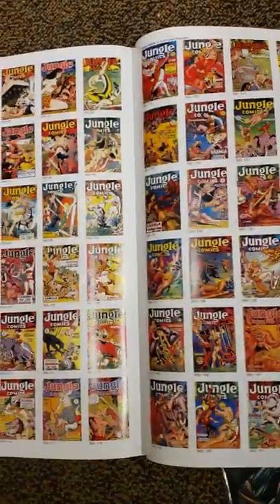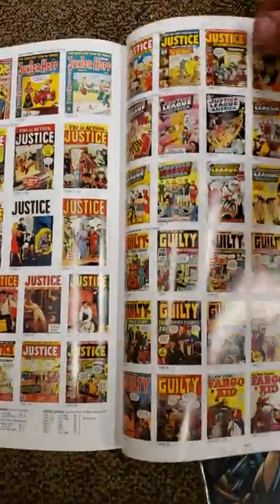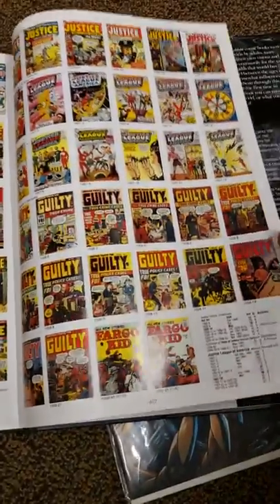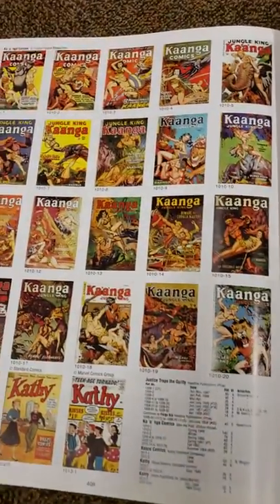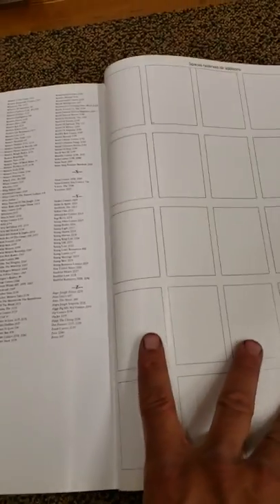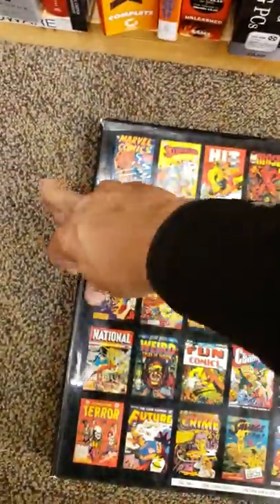This is just a real quick flip through of it — everything. I can't show you everything, but it's just really cool. Justice League. This is the back of it and everything. Guilty. Old Justice League. Space is reserved for editions. That's the book real quick. Let's get it closed — I don't want to mess it up. There we go. Close that up.